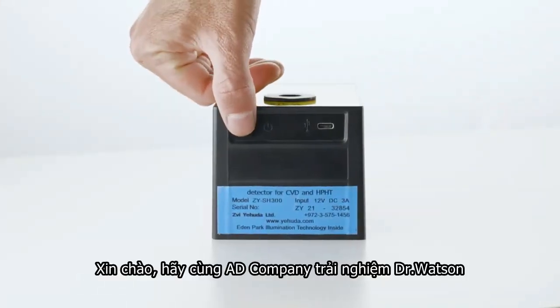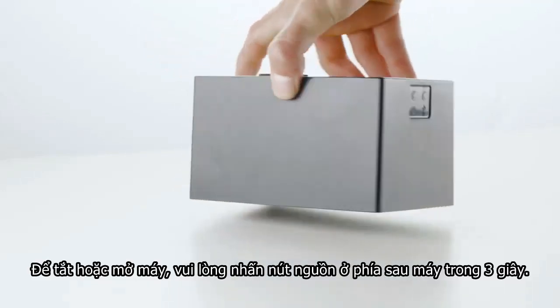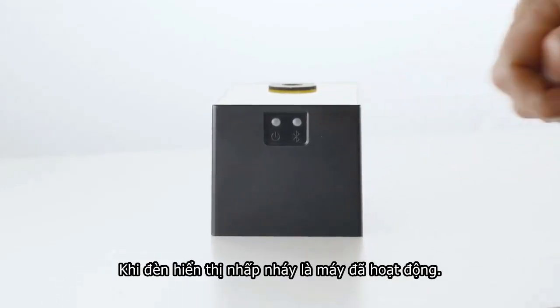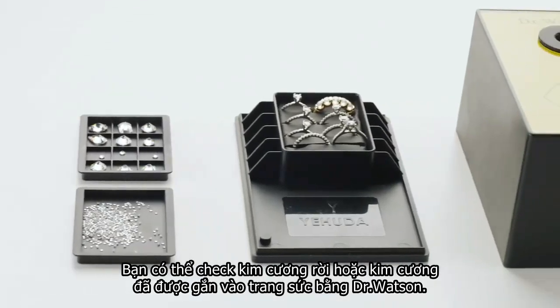Hello, meet Dr. Watson. To turn Dr. Watson on or off, please press the on-off button at the back for three seconds. When the LED in the front blinks, the doctor is on. You can check loose diamonds and jewelry with Dr. Watson.